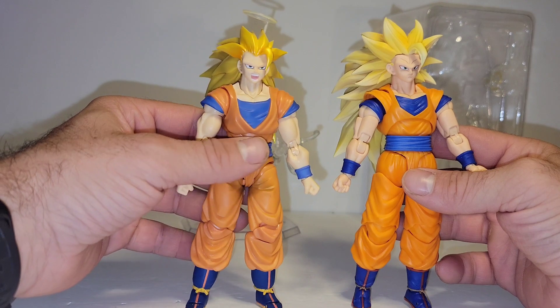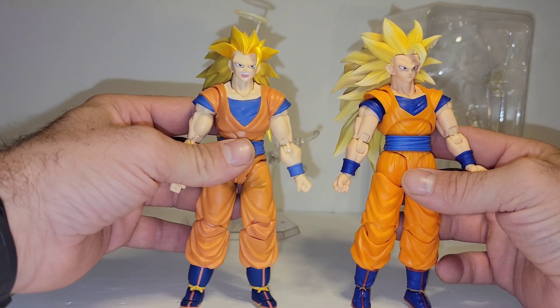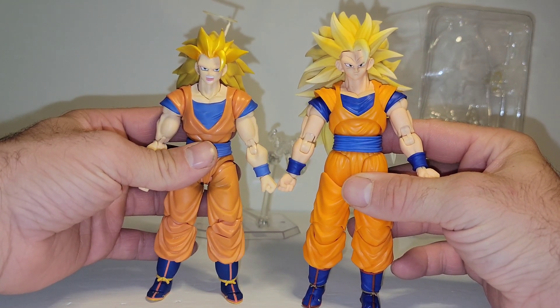Because it surely isn't getting posed on my shelf. Now that we have something far superior — just look at the hair.